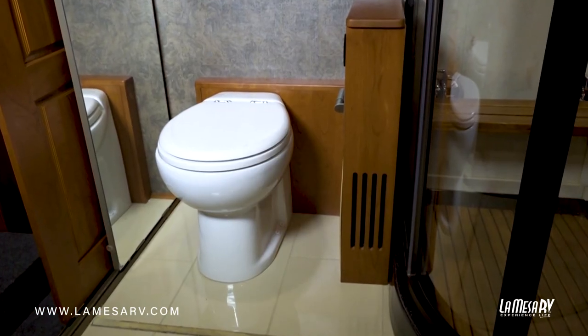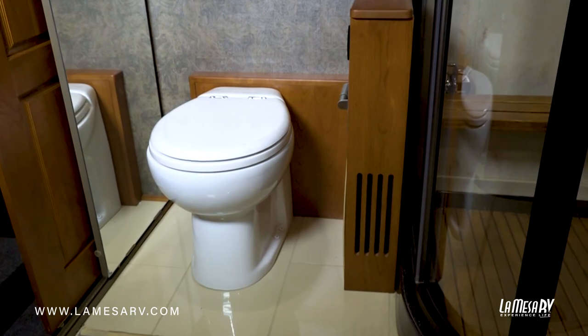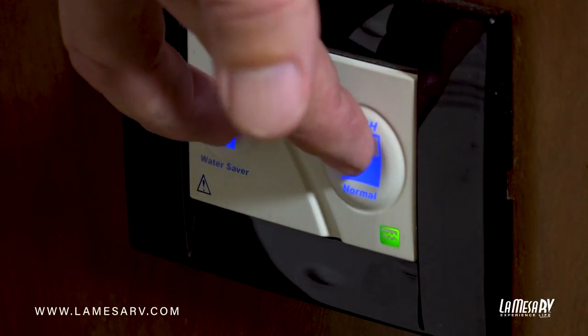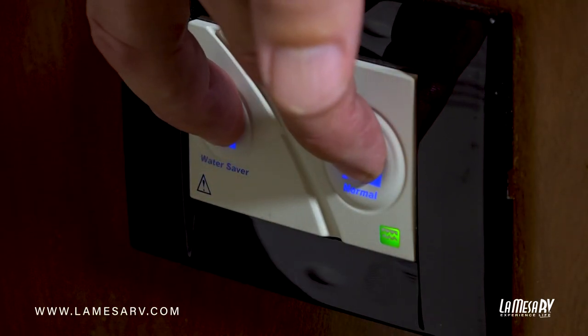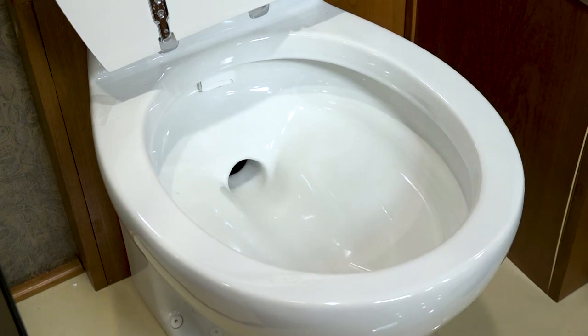All this information is located in your owner's manual, so should you have any questions it's easy to refer back to that. If you ever need to drain your toilet bowl — either for travel or to service the toilet — you can do that by pressing these two buttons simultaneously and holding them down for a couple of seconds. It's a good system, very easy to operate.